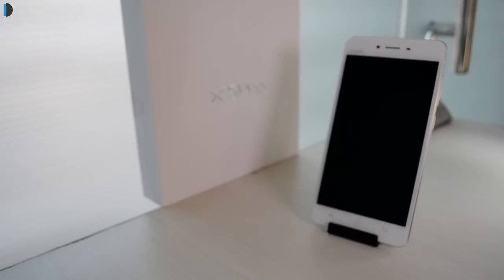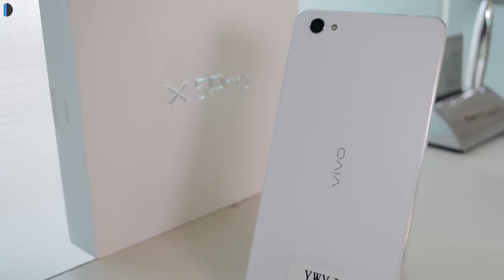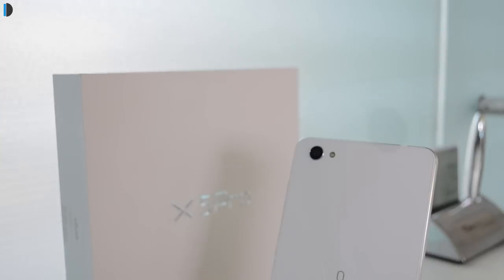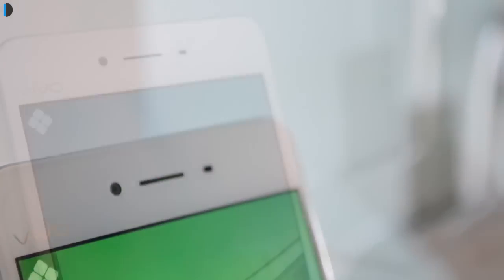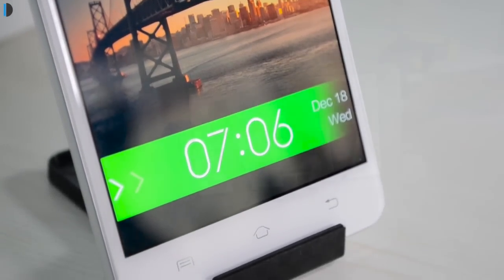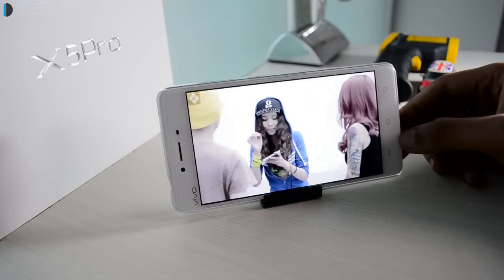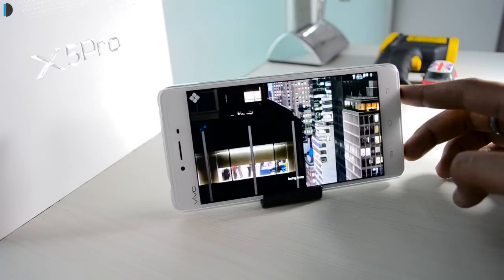Starting with the design of the phone, the phone looks stunning. It has a glass and metal design which uses a very slim profile overall with around 6.4 millimeters of thickness. The sides and shell are made of metal whereas it uses glass on the front as well as the back. On the front you will also find a beautiful 5.2 inch full HD display. It comes with a super AMOLED display with a pixel density of 424 ppi.